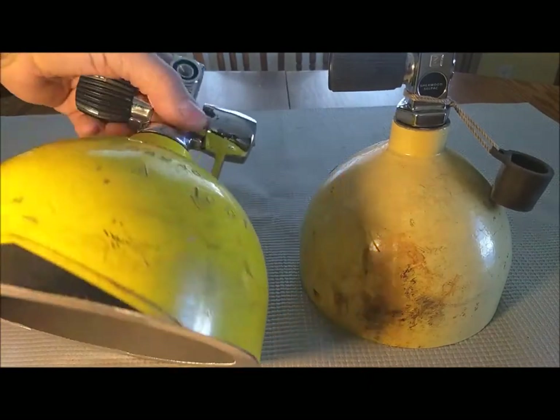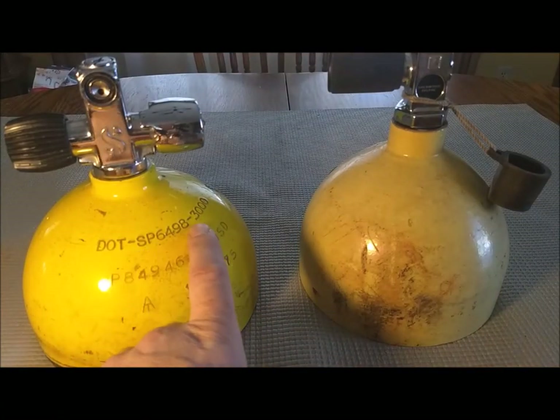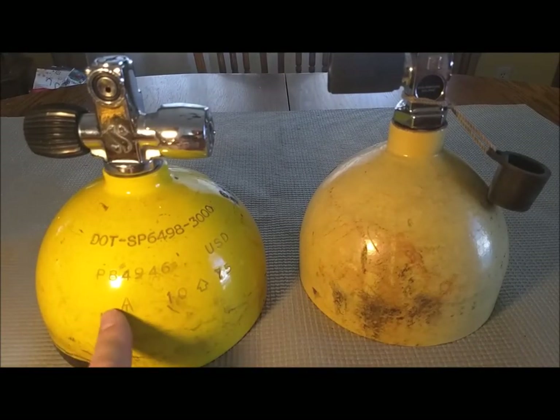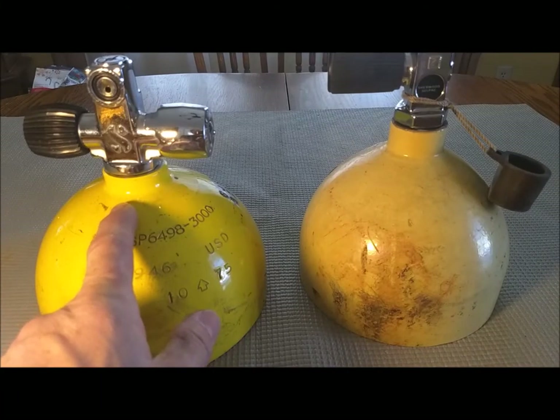It's manufactured before 1990 and it is of that suspect aluminum. You can tell by this number right here: SP 6498 — Special Permit 6498. This tank was manufactured with 6351 aluminum, which is known to have sustained load cracking problems — SLC for short. Sustained load cracking means if you have your tank under pressure, like 3,000 psi, for a period of time, the threads in the neck could crack.